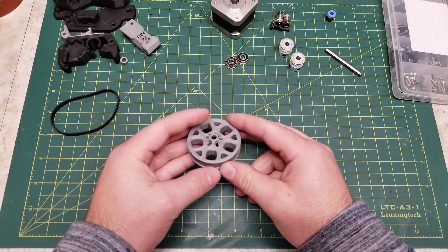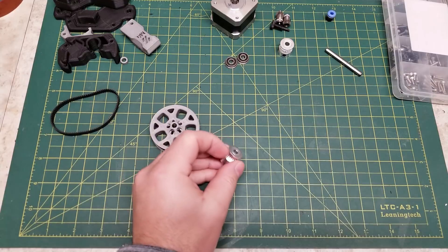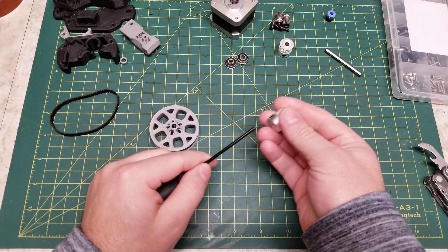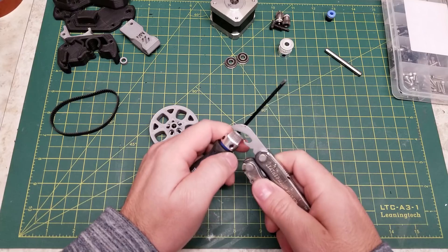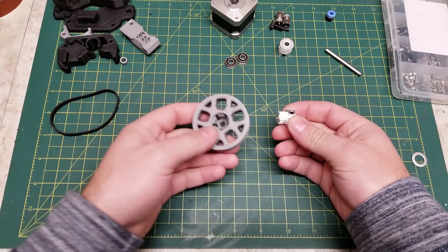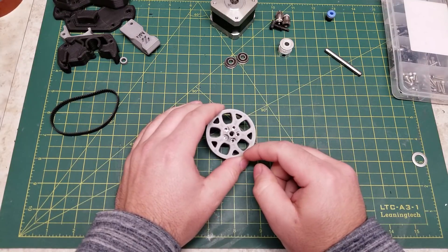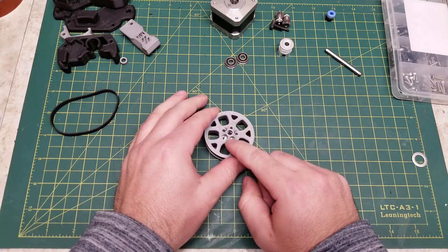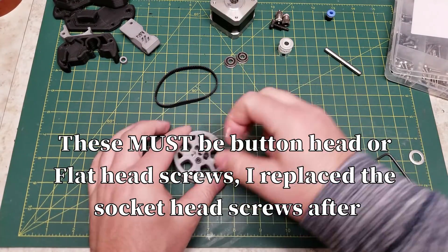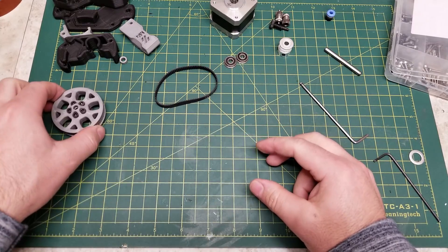The first thing we are going to assemble is our 80-tooth gear. For that, you will need the printed 80-tooth gear along with one of the 20-tooth pulleys, and we are going to deflange the top of this gear. The easiest way to do that is to take your 20-tooth, put it on a screwdriver, and then with a bottle opener, simply pop off the top flange. Then insert the deflange 20-tooth into the 80-tooth — make sure the gearing matches up — press it on, and install five M3x8 button-head screws.